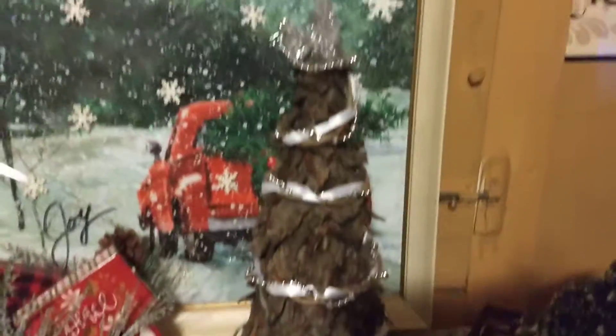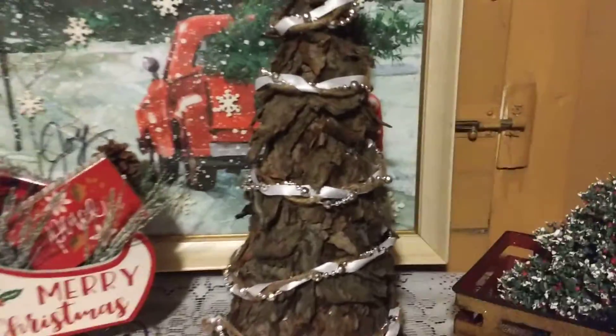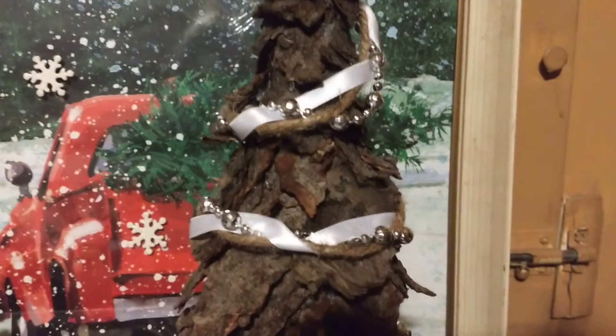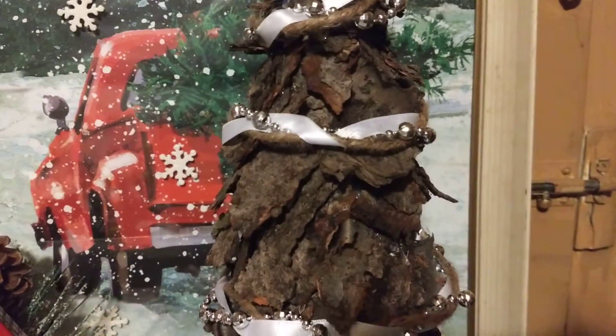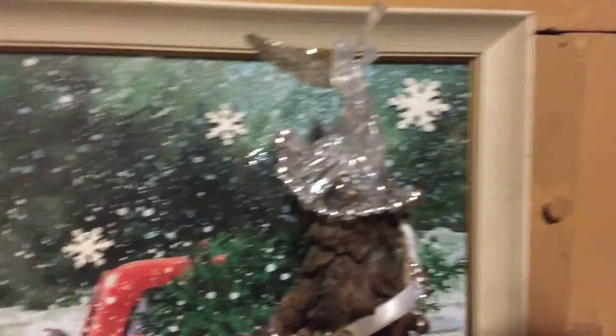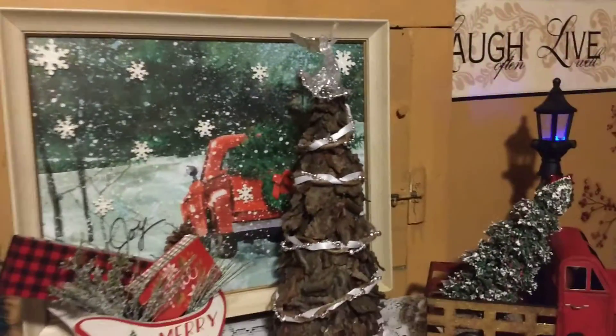Let's get back to this really quick — this was so fun. So I went out and found bark off a tree, got some bark and made a Christmas tree using a styrofoam cone. And then I braided a piece — it's white ribbon, silver beads, and jute twine — I braided them for a garland. And then this is like a plastic clear angel, and I put beads around her skirt. There's my topper, my tree. Kind of neat, right?